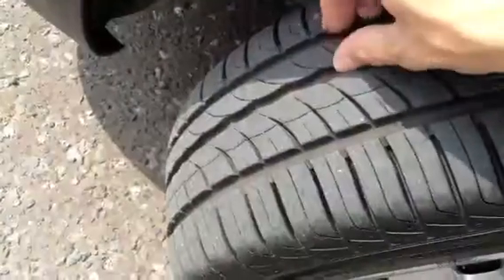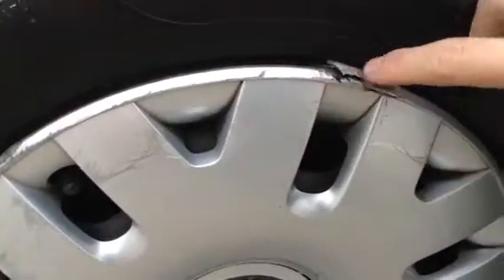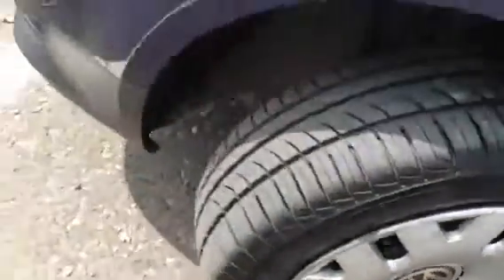There are a couple of scratches on the mirror. The front tyre is looking at a good four to five millimetres. The front hubcap is very heavily cut and cracked, with a lot of heavy scuffs and kerb damage, so potentially a new hubcap is needed.